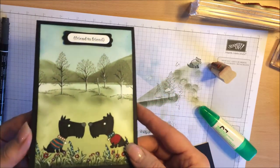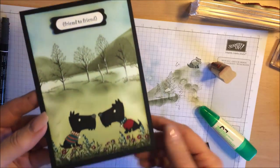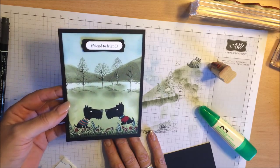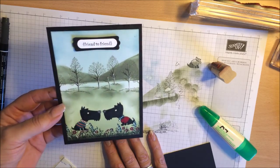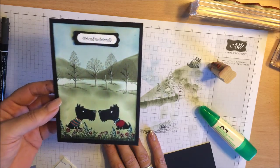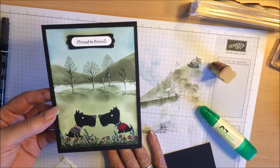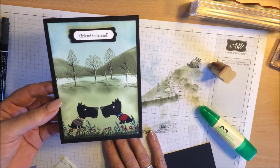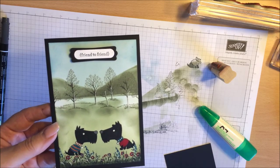That is us finished. I just have to put a little insert on the inside but that is it done. I hope you have enjoyed it. Do check out my blog — it is Card Crafts by Lily, all one word. I will put the details at the end of this video along with the materials. If you are interested in buying the materials you can purchase them through my shop. I would love to be your demonstrator — if you have any questions, queries, or comments I would love to hear from you. Please do get in touch. Until next time, bye-bye.